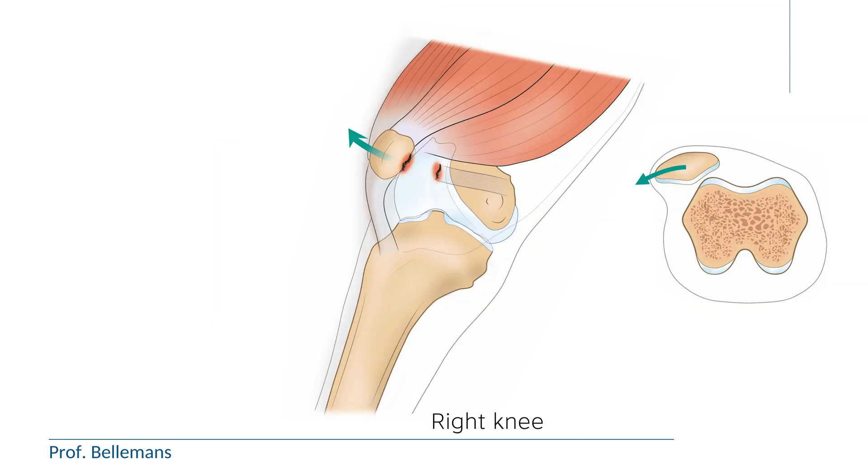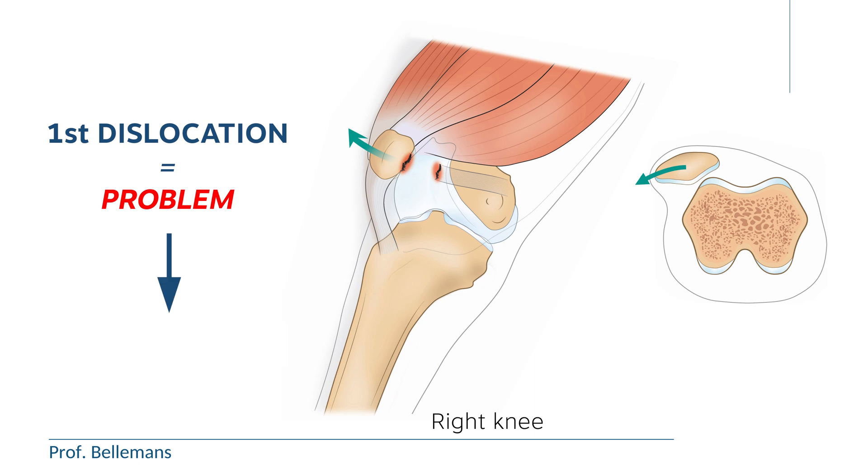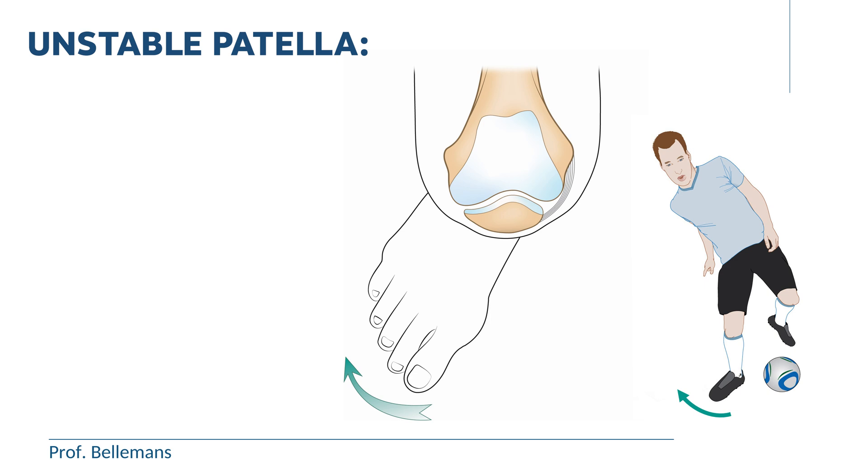Once the kneecap has dislocated for the first time, there is an increased risk that the kneecap may dislocate again, because of insufficiently strong healing of the MPFL. You may then develop what we call an unstable patella, where the kneecap keeps on dislocating or subluxing, sometimes even by a small twisting injury, as you can see here.